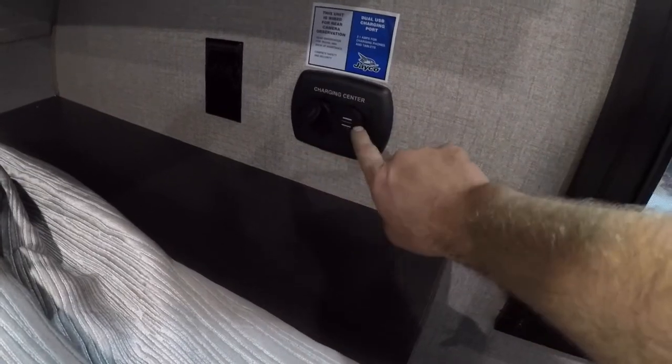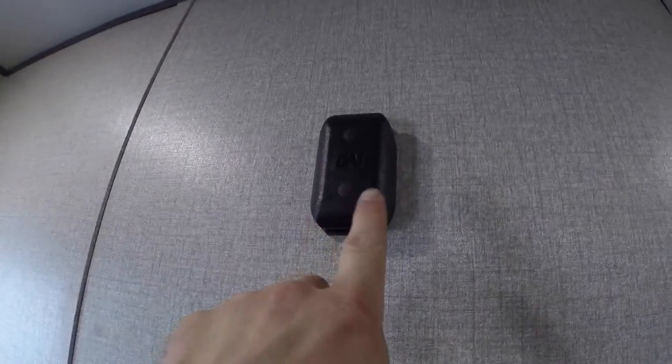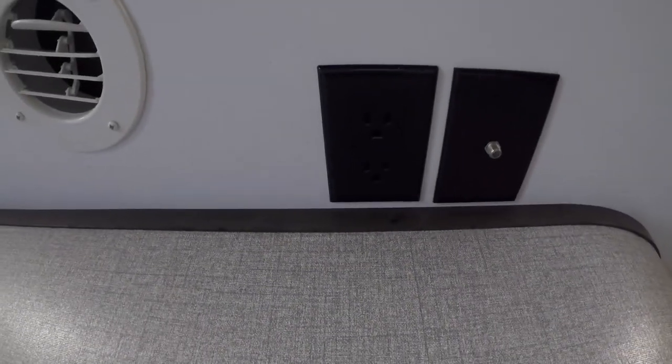The other thing of note in the bedroom is the charging center: a 12-volt plug as well as two USB connections. We have a pre-installed mount, as well as the cable or satellite output and the power, if you wish to mount a TV in your trailer bedroom.